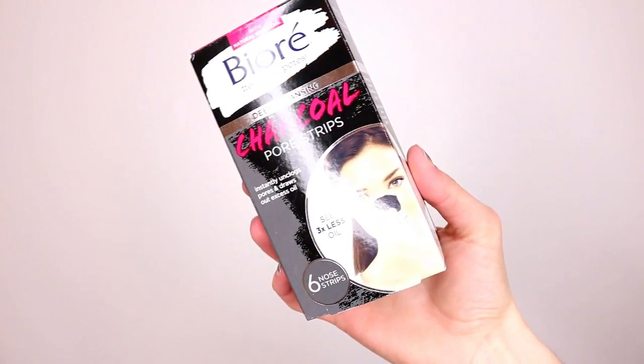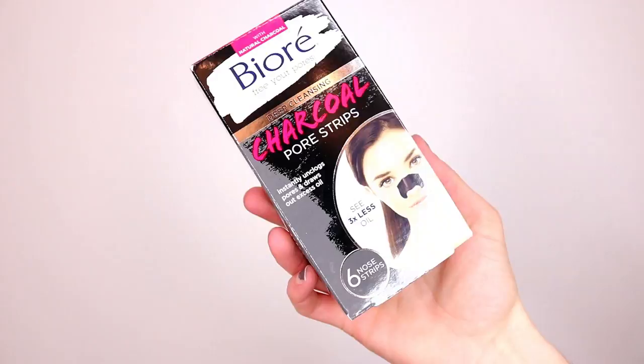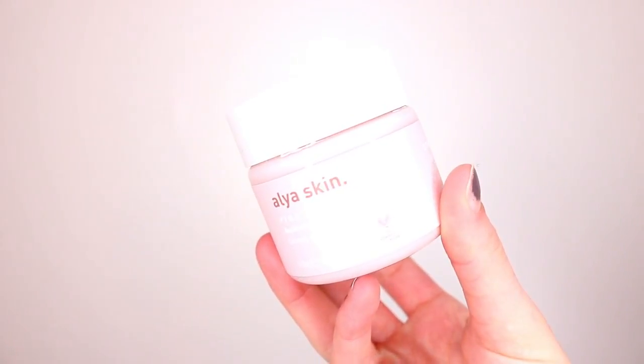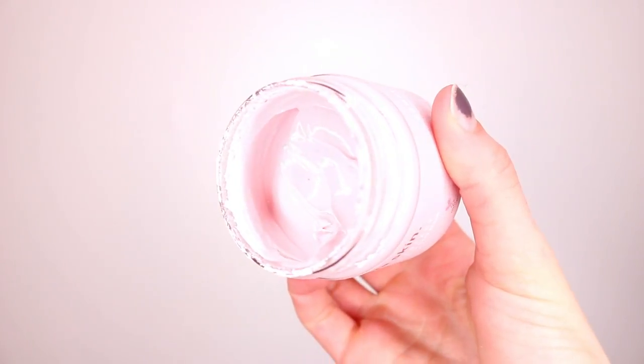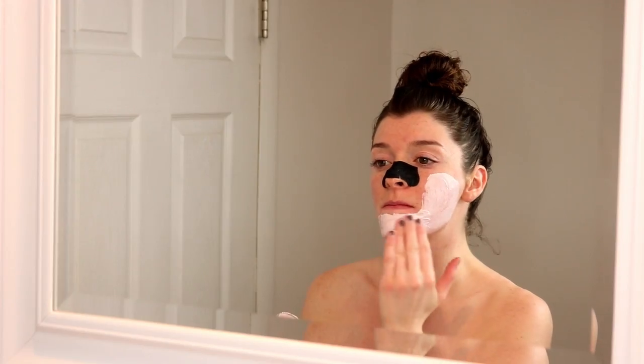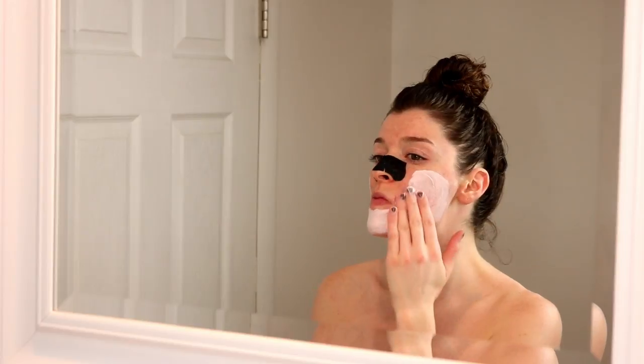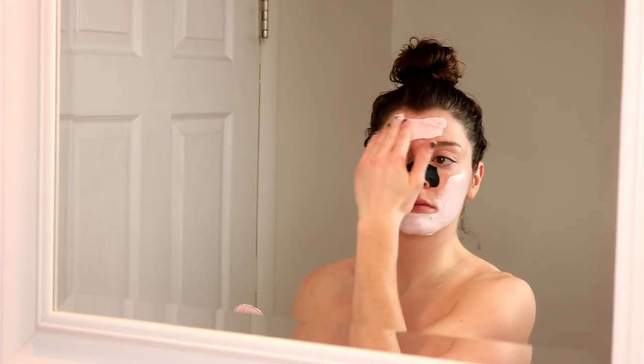I'm just putting up my hair and applying some of my facial masks. First, I'm going to go in with this Biore Charcoal Pore Strip just to clean out my pores and really get in there. And then I'm applying my favorite mask — this is the Alia Skin Australian Pink Clay Mask. This is so good at detoxifying your skin, brightening it, removing all those impurities, and just making your skin feel brand new. So I'm just applying this all over.